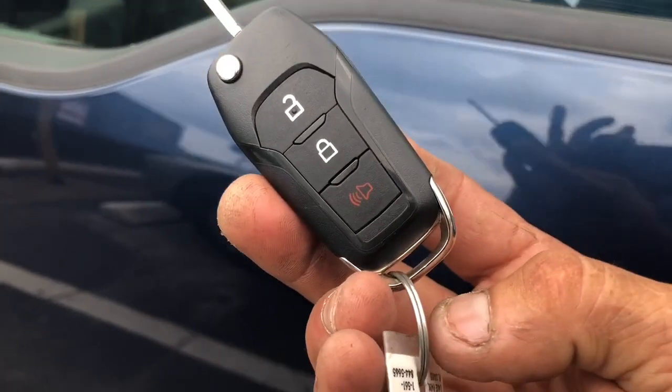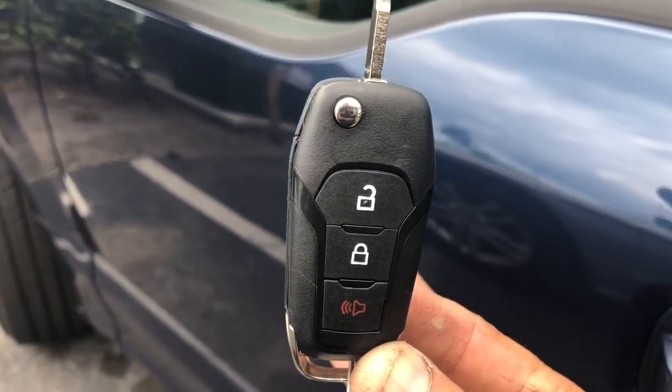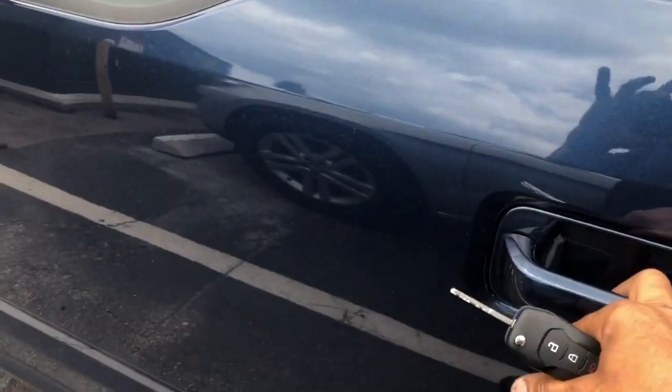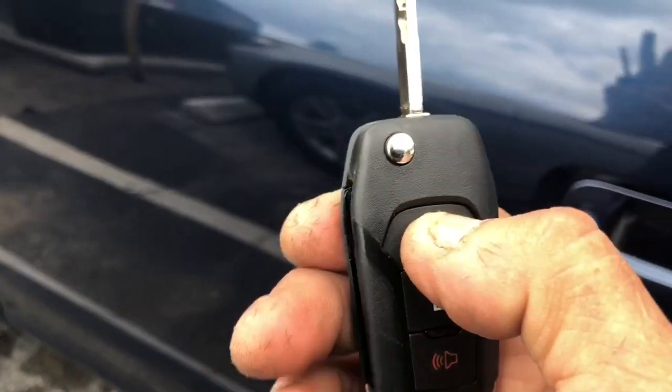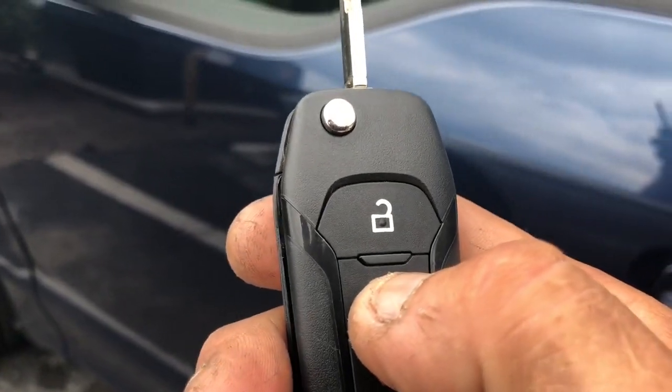You don't have to carry the actual remote control that comes with the alarm system, because the module incorporates everything to the factory alarm through the data bus. Once it locks the doors, I'm going to go ahead and unlock the doors. To remote start, you're going to hit this three times.